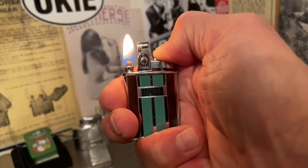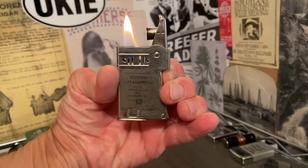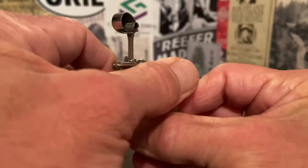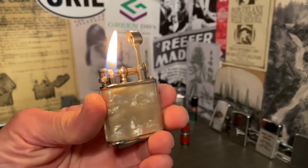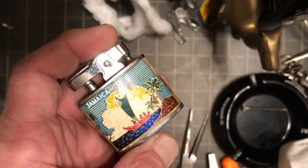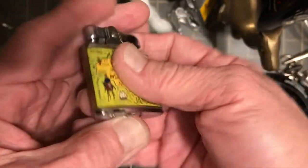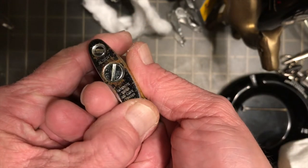Welcome to Dependable Flame, where we explore vintage petrol lighters, ashtrays, tobacchiana, and other useful mechanisms. Make yourself at home. Today we are going to replace the wick and wadding in this Albert Souvenir Jamaica lighter.